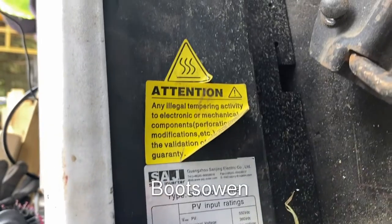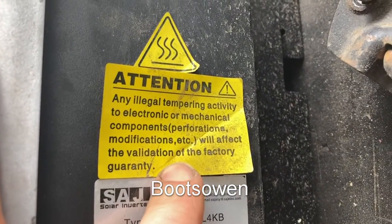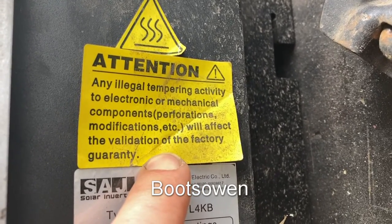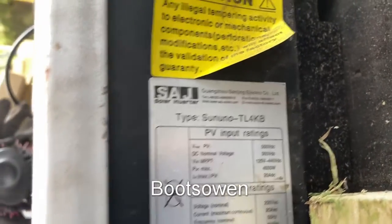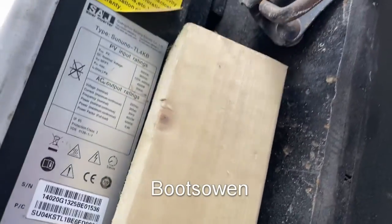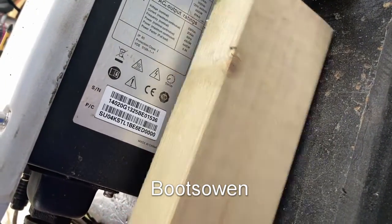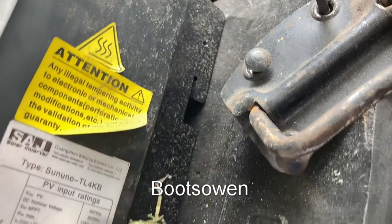I bought it for maybe 20 quid so I'm not expecting anything special. Any illegal tampering activity to electronic or mechanical components will affect the validation of the factory guarantee — not too worried about that. I don't know if anyone's been in here already. It's got four screws on the outside, and to hook it up I need to slot it into something. I'm thinking a couple of pieces of wood screwed to the door of my little shed.